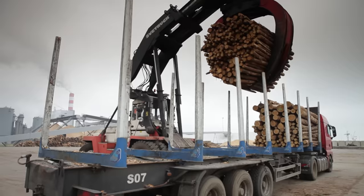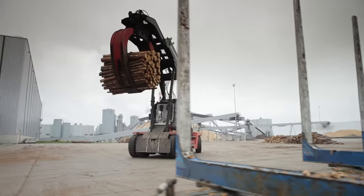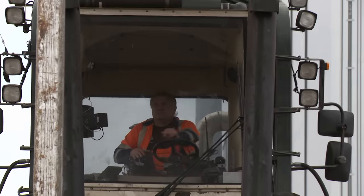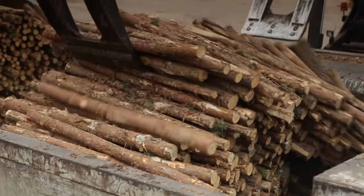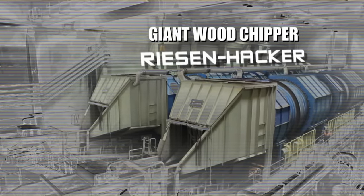Thousands of tree trunks end up on the site of this factory. Here the wood is to be turned into pulp — the raw material for paper, and for toilet paper too. To do this, the wood first has to be reduced to small chips, and that requires a gigantic facility: the giant wood chipper.